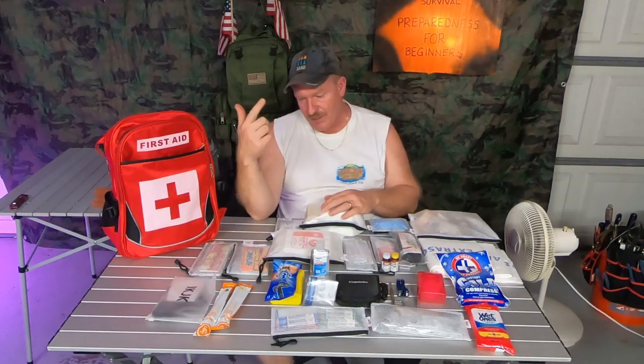A mask. Make sure you've got a mask — you don't know if it could be smoky, dusty, or anything like that, so you want to have a mask with you.